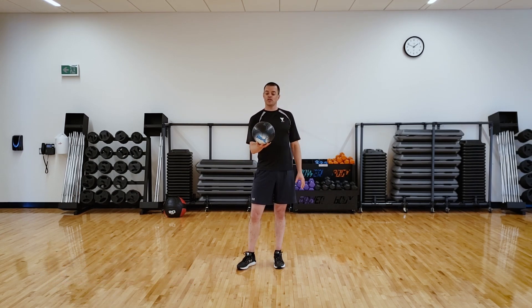Hi everyone! Welcome to a YTHRIVE video. Today we have a GROW workout and here's what I need you to do.